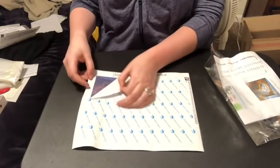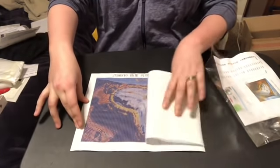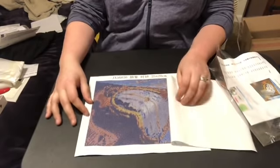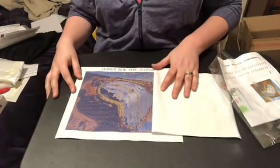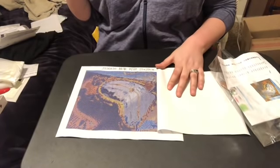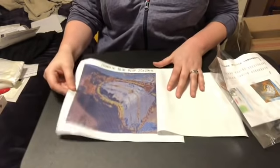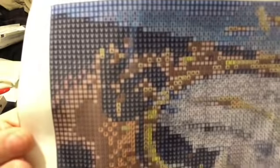If you guys want this or want it in a bigger size, I will leave the link to the store down below. The symbols look really cool, I can read them from here without leaning down. That is super clear — let's see if the camera will focus for me today. Yeah, they're very clear.